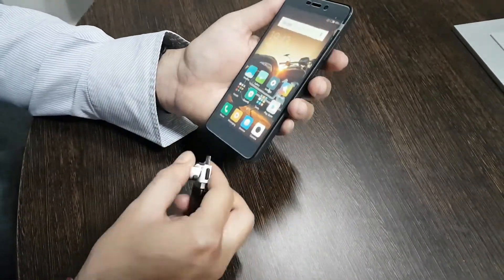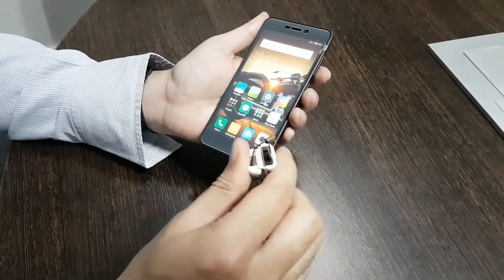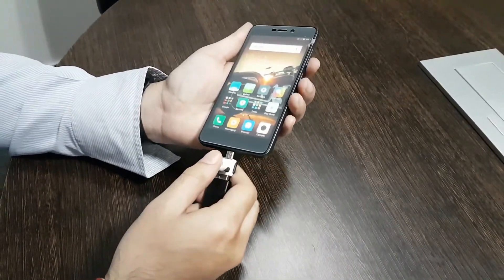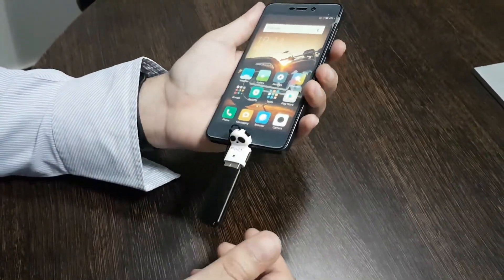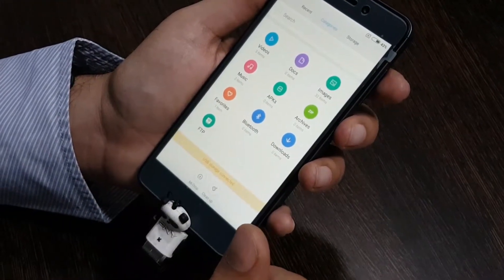Let's find out whether this phone supports USB OTG. The drive is formatted in FAT32 format and the phone actually says that the USB storage is connected — so yes, USB OTG is supported.